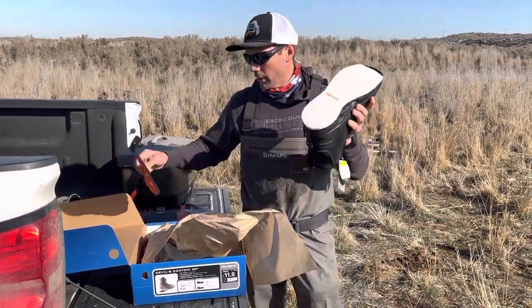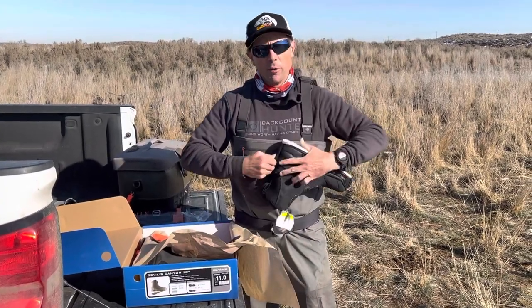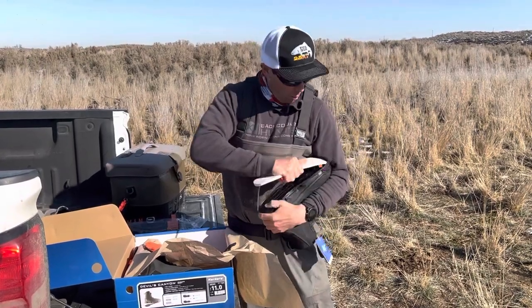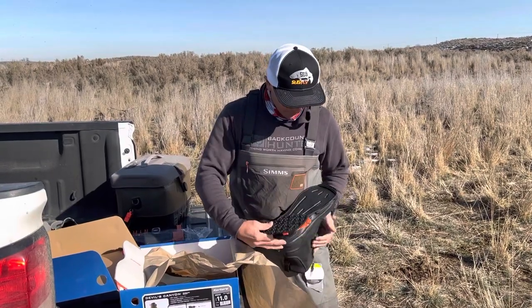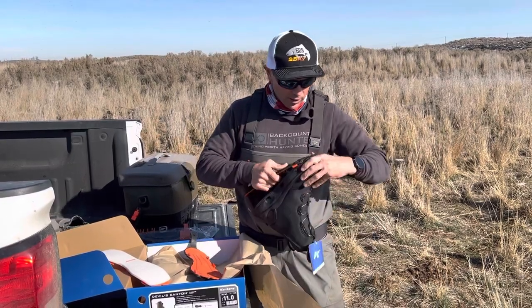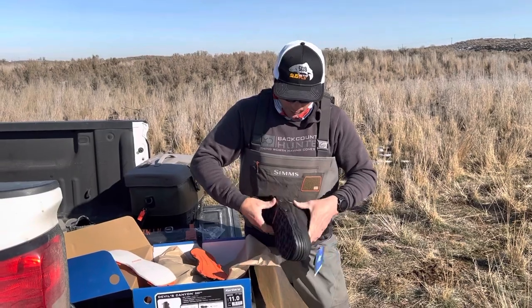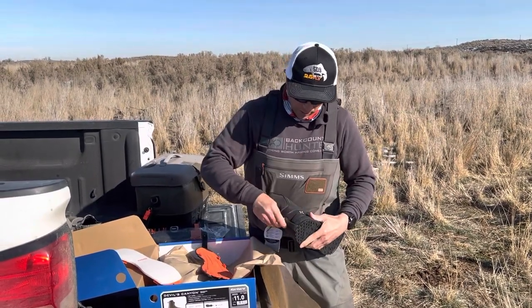A couple things about these: they come with a felt sole and a rubber sole. I'm going to put the rubber sole in today because we're going to be hiking up and down a creek, and I'll probably spend more time walking around on the muddy edges of the creek. You can plug these soles in and out pretty easily — I'm going to plug them in by hand right now.